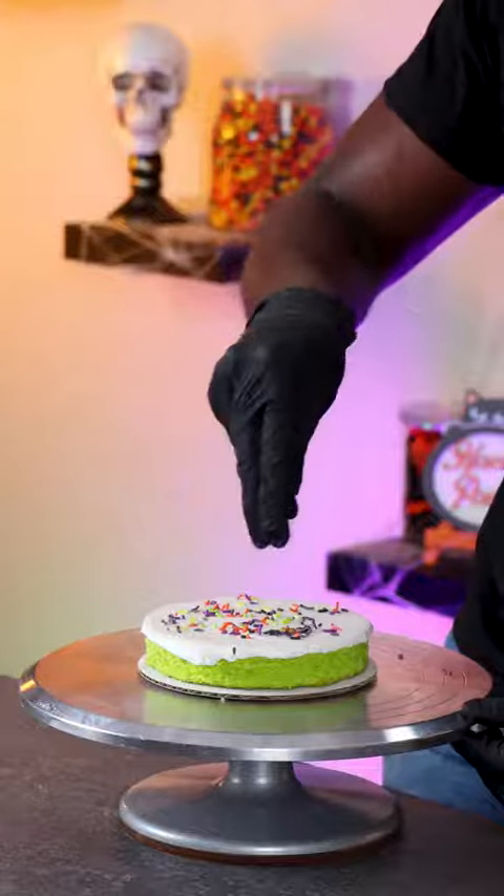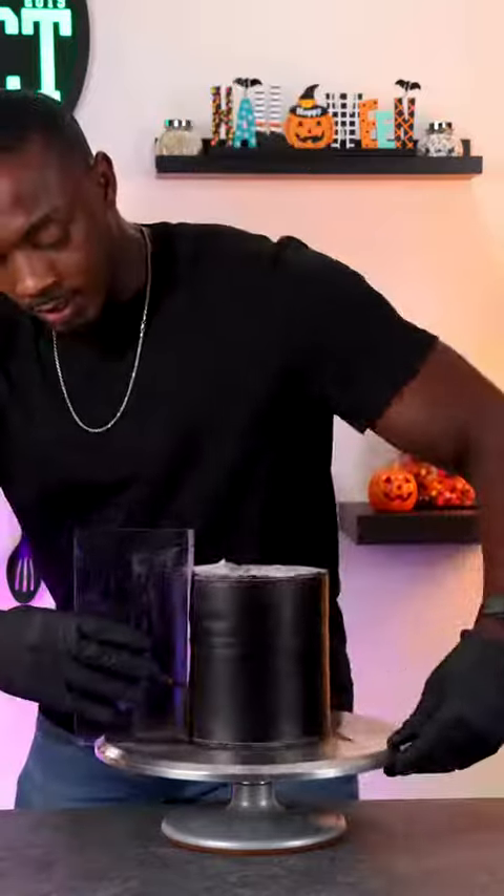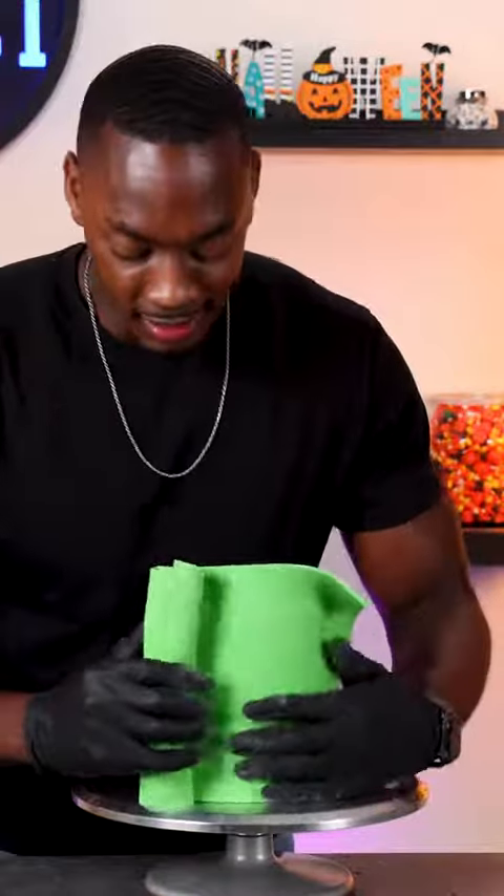For Halloween, I'm making different classic monsters, and I'm starting off with making Frankenstein's monster. So I'm stacking up cake layers and then covering it with black chocolate ganache, and then covering it with fondant.